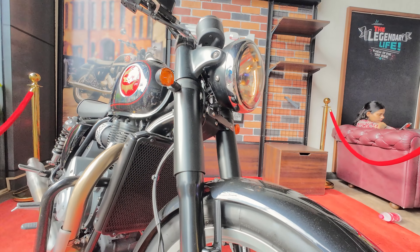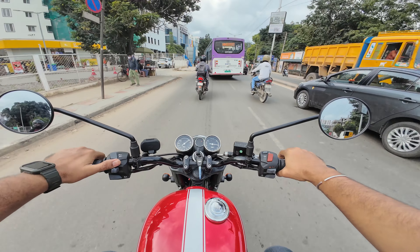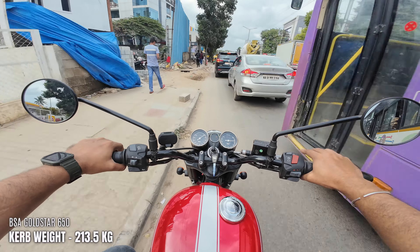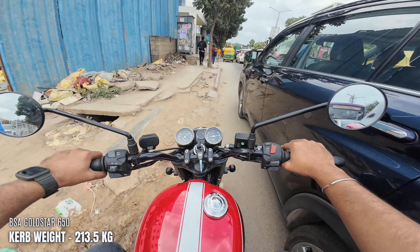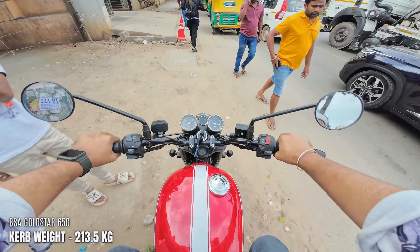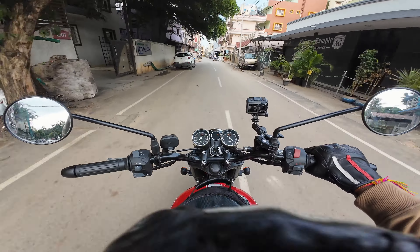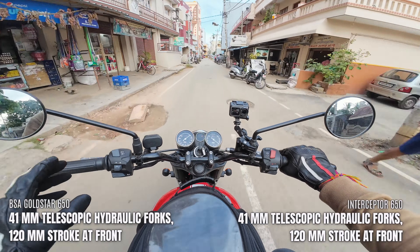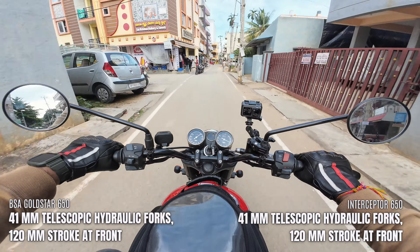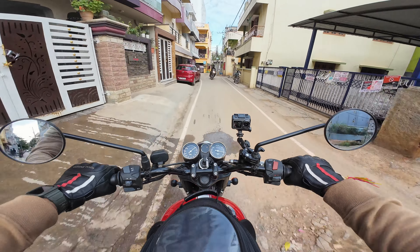The front suspension, front brake and front tyres are quite good. Handling is very good especially when you're single — without a pillion, without luggage — then you're going to enjoy it in off-road scenarios. The suspension setup is honestly better than the stock Interceptor, but I can't say that it gives a lot of sporty feeling.